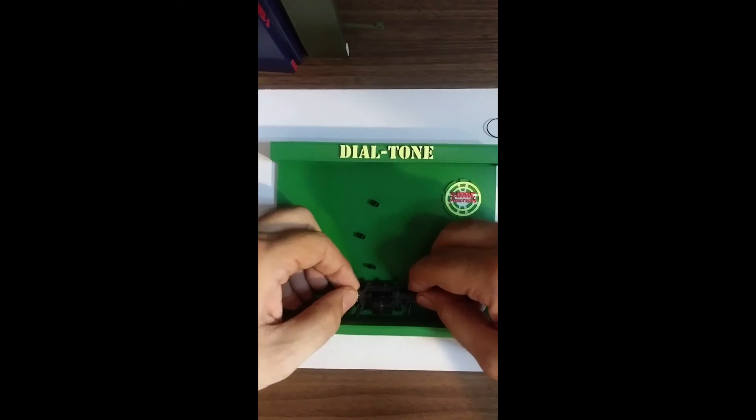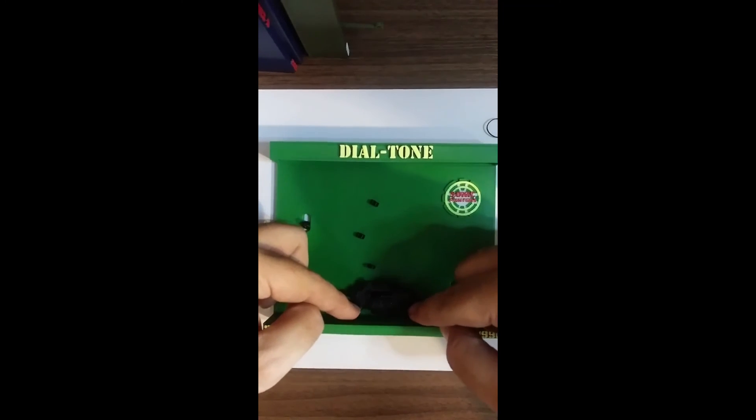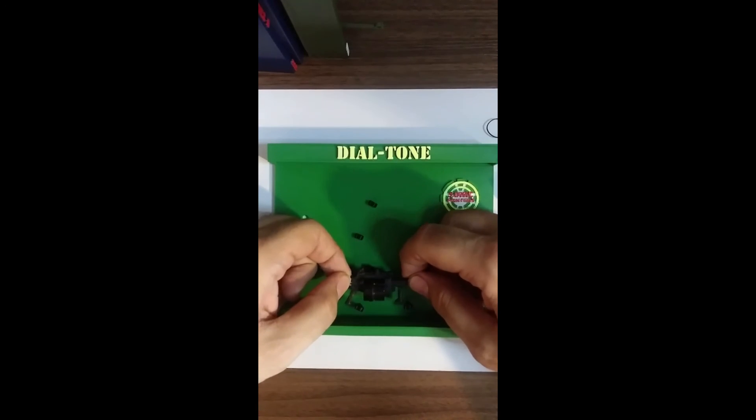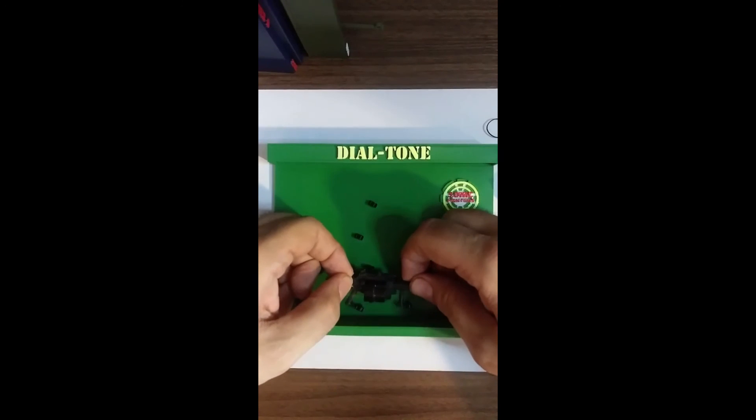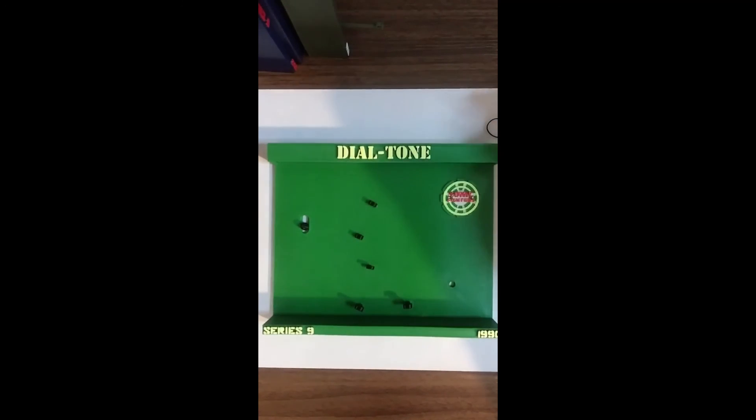And then here we have basically two holders — one on this side and one on this side. So as you move it it'll slide out of both. Push forward, slides into both. There you go. That's it.